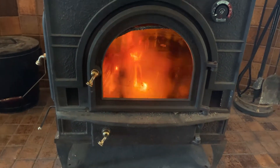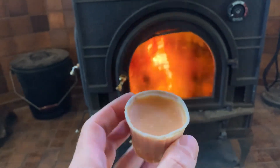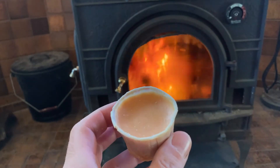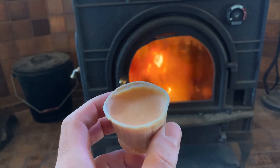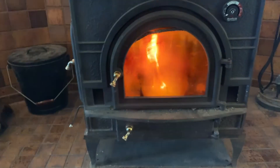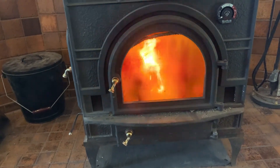That little waxy tub is going to burn for — I'm not exactly sure how long. I would say probably at least five to ten minutes, maybe even longer, maybe 15 minutes. But the point is, it will burn long enough to get the fire started — the big log started.